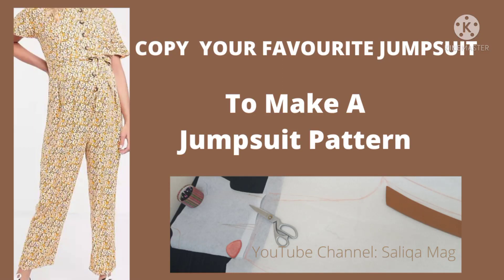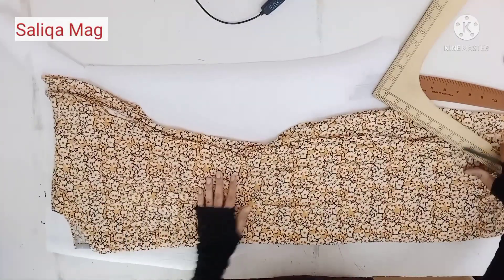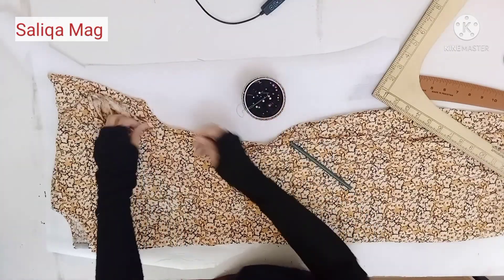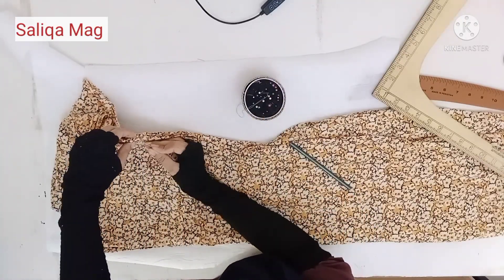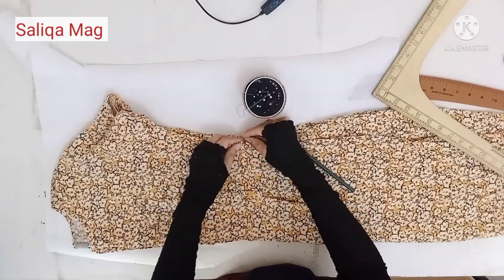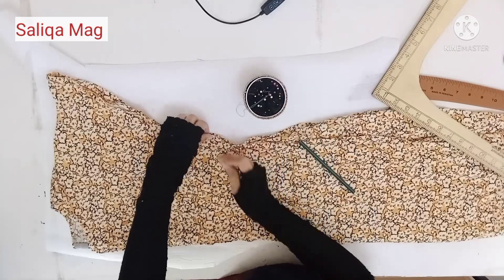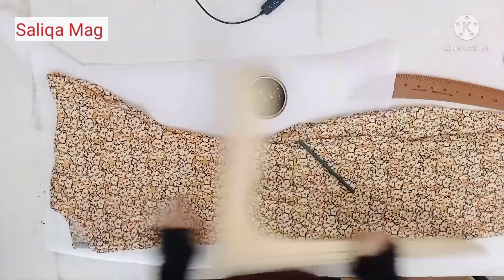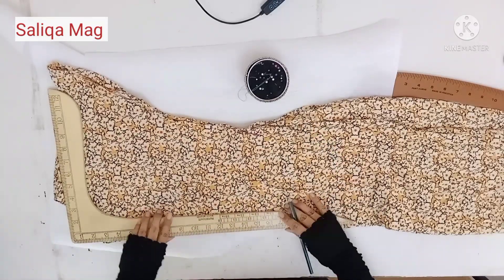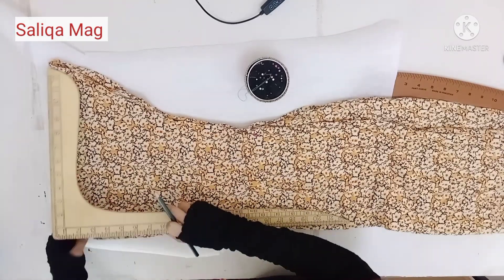Welcome to Salika Mag. In today's tutorial we will learn how you can make a jumpsuit pattern. If you have a favorite jumpsuit and you want to recreate it, here is a quick tutorial. First, pin up that jumpsuit, find the waistline, carefully pin up all these things, fold it from the middle, and place it on your paper sheet on which you want to make your pattern.